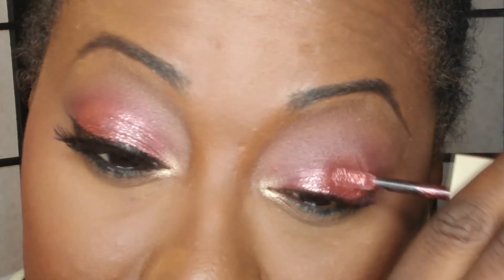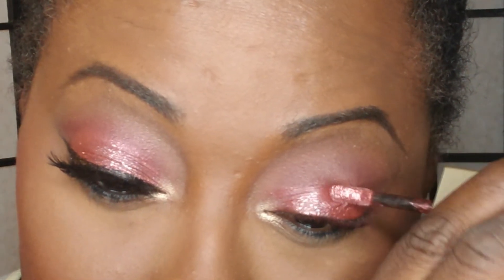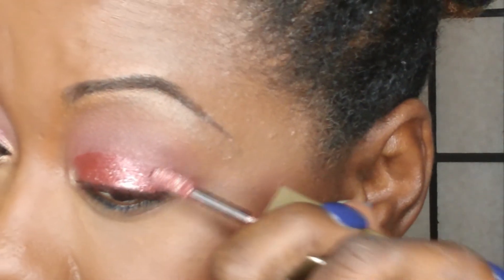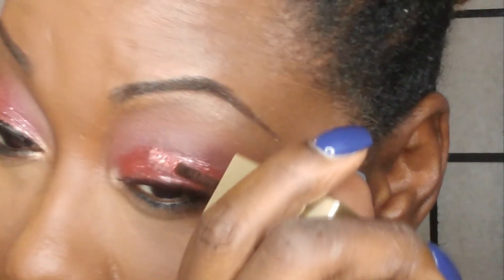Continue going up into that crease where you blended the Love Letter. Flip to the other side to get some more product. And while this is wet, if you feel it's a little bit too much, that's fine. Take the crease brush that you used with the pinkish shade and just gently, gently soften that up.